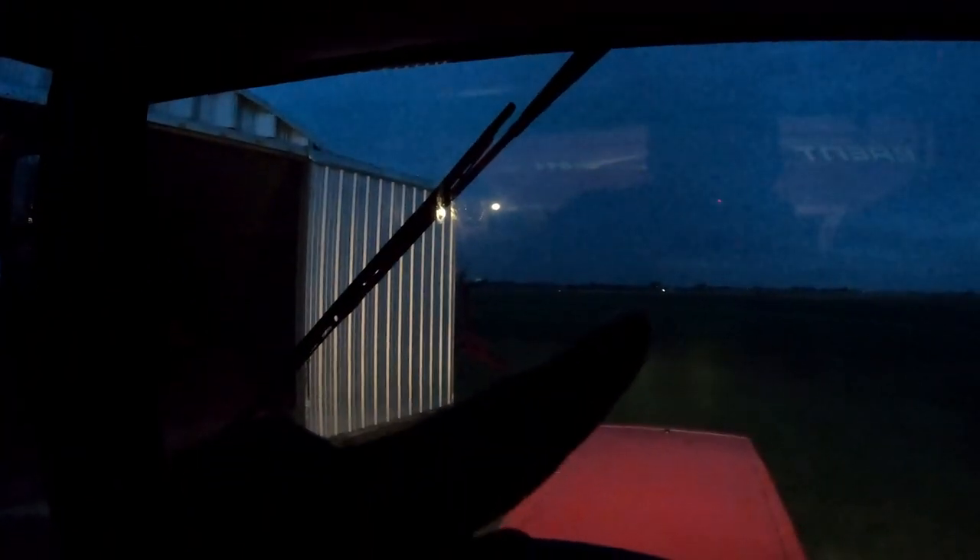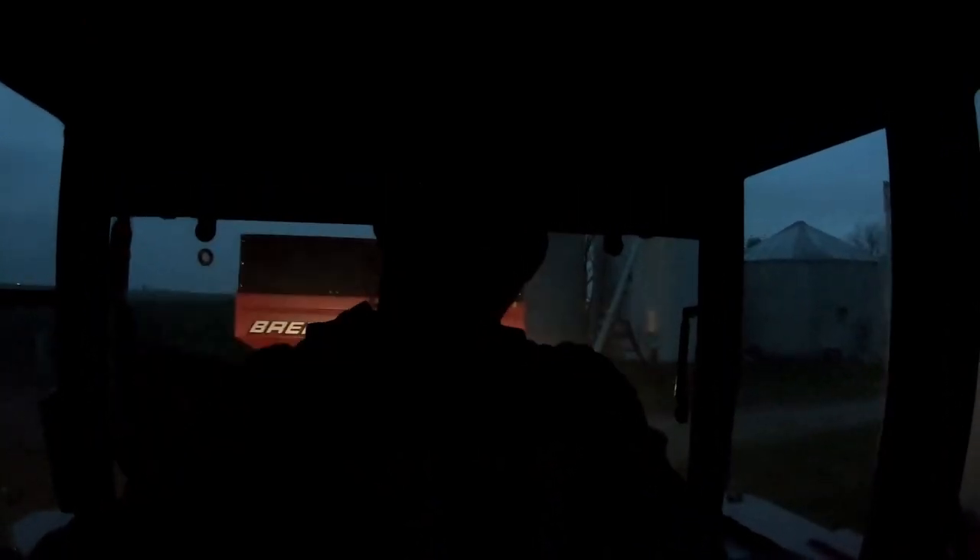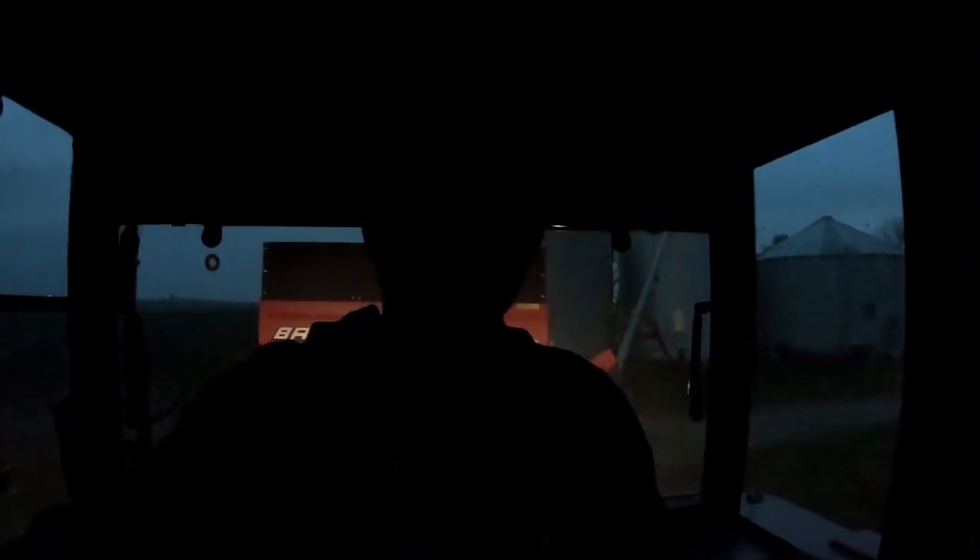Change of plans. Dad has the old truck with two wagons — he must have brought them down because it just started raining, but he got them down here. Instead of bringing the combine, he just brought the truck and the two wagons so we can start unloading those. There's a big gap in there when we could be unloading wagons. Dad is going to unload those wagons while I go down to the other farm and get the other set of wagons.